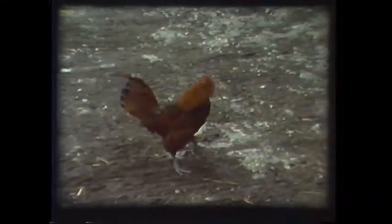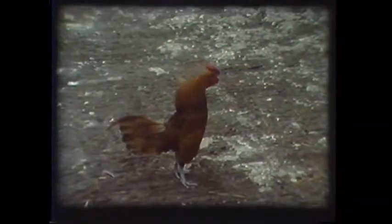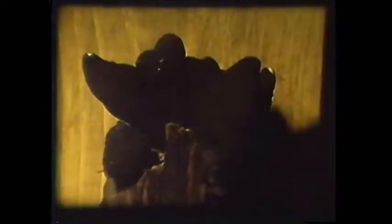We now say goodbye to the Hasselmans and continue our journey through the fungi kingdom. We have been discussing mushrooms as though they were the essence of fungus, while in fact they represent an almost insignificant part of the fungi kingdom. Fungi are probably the most diverse group of organisms on earth.